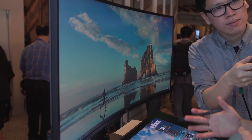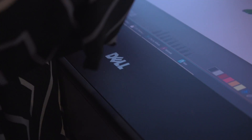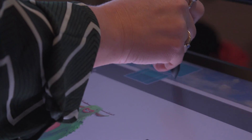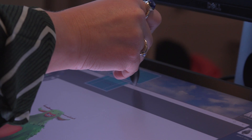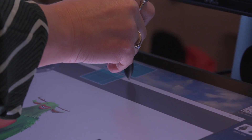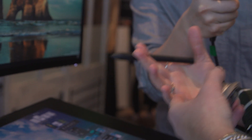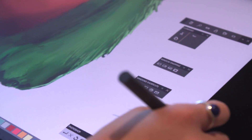Beyond just the display technology, it is coated with an anti-glare coating. It's chemically etched, so over time there's no film that will wear out as a result of you working on it. The pen is a Wacom pen, so it's going to be very familiar to users who may have a Wacom Cintiq. It's not the exact same experience, but it's very similar to a Cintiq pen.